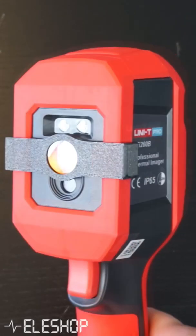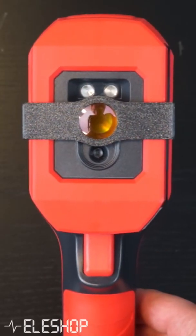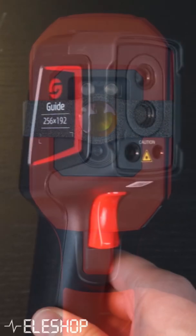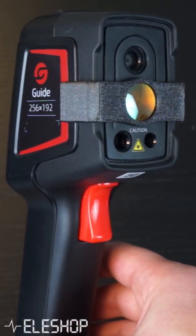The infrared cameras we have these new macro lenses for are the popular Unity UTI 260B and the relatively unknown Guide PC210, which we also made a video about comparing the two infrared cameras.